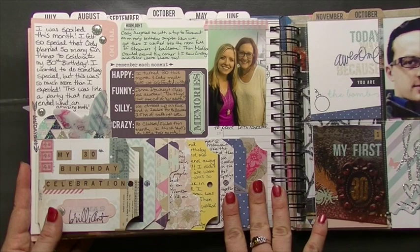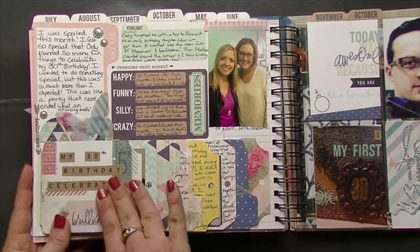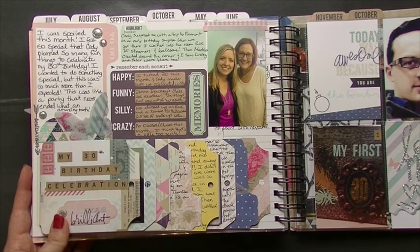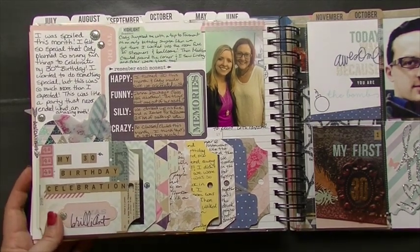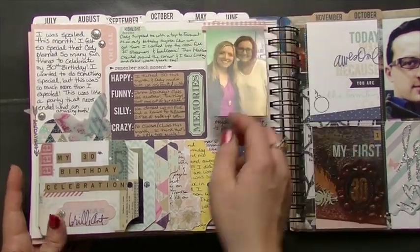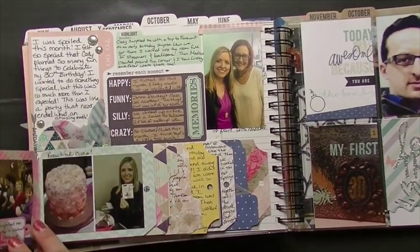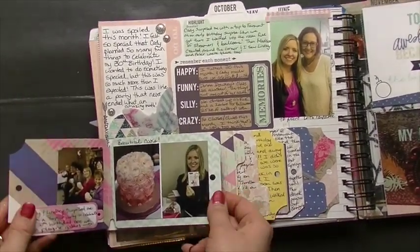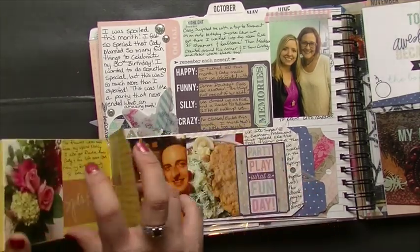This was October and I did so much in October because it was my 30th birthday — there were surprise parties and surprise trips, Halloween, all kinds of things going on. I took a Donna Downey class. I took the Heidi Swapp waterfall for this collection and just printed out a bunch of little pictures.